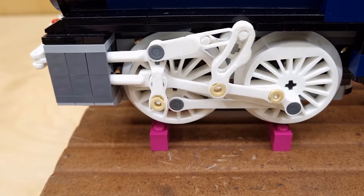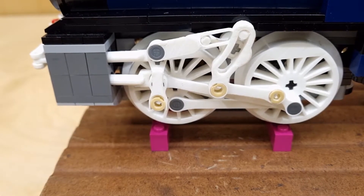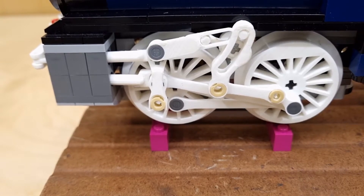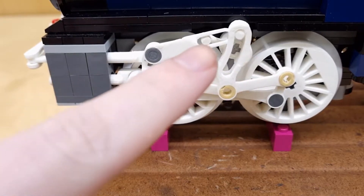Finally, an RC train with real working valve gear. I know you've probably come from other videos that have quote-unquote working valve gear, but they aren't — at least not fully. In order to have fully working valve gear, you need a rod that determines if the train's valve gear will drive it forwards or backwards. Like this one.